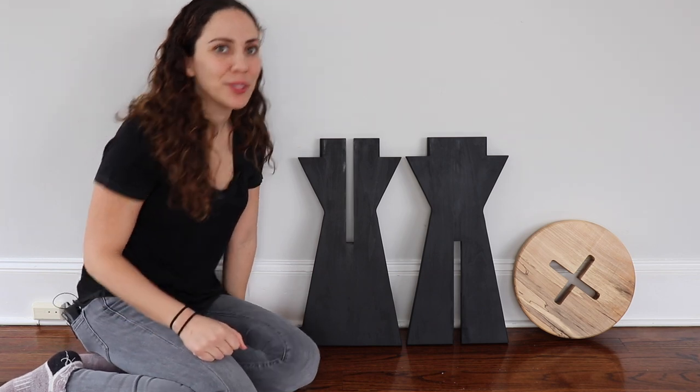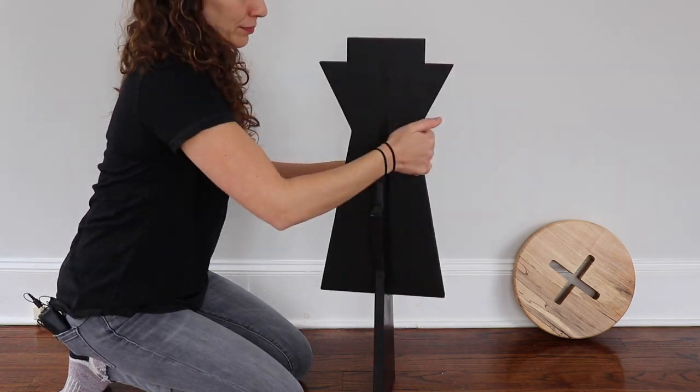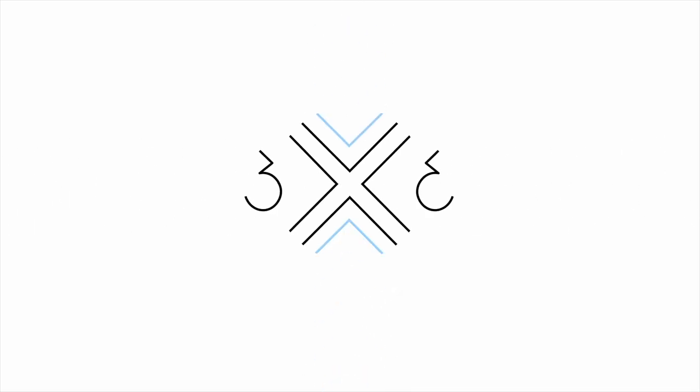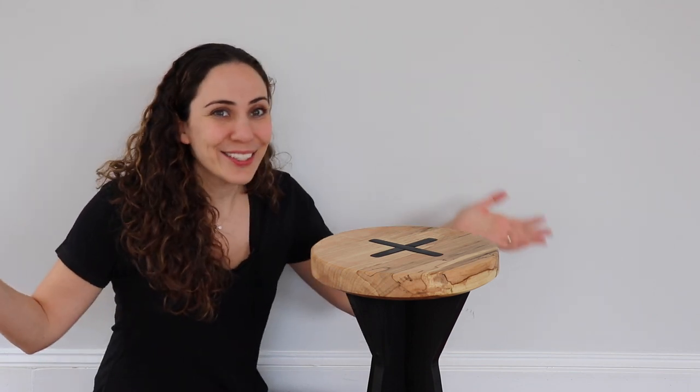I made a modern knockdown stool or side table — I don't really know what it is. I recently did a video with Family Handyman where I showed how to build this side table slash knockdown stool using just a jigsaw and plywood. So if you're interested in that video I'll put a link down below. I wanted to experiment with some different materials from that build and also to experiment with some more precise methods of joinery, so here's that video.